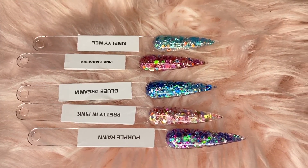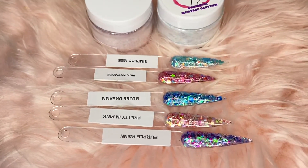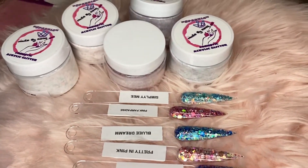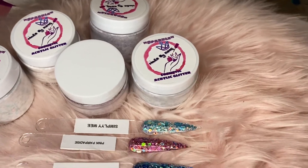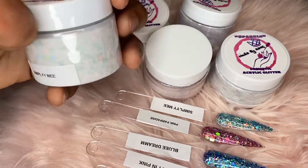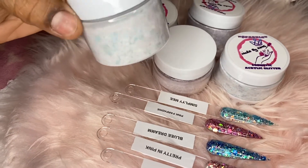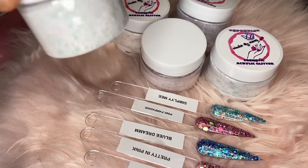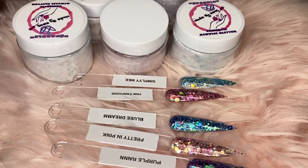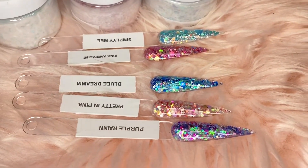Let me know what you guys think in the comments down below. All my nail techs out there, get ready — if you want some custom glitters that are pretty, I got you. This is the packaging and how you'll receive your product. These jars also have little containers that I'll put these in when you order them. These are two-ounce containers, which are really good for glitters and acrylic product size in general — they last a while.